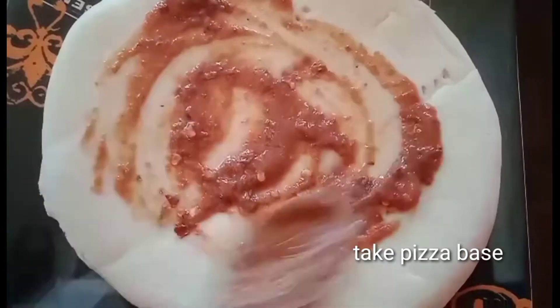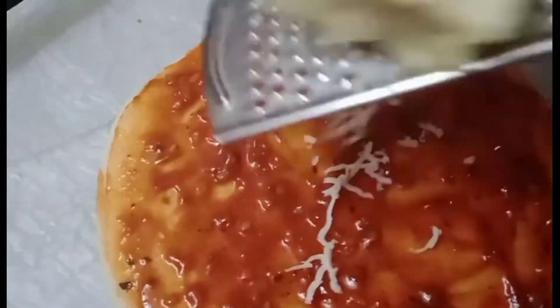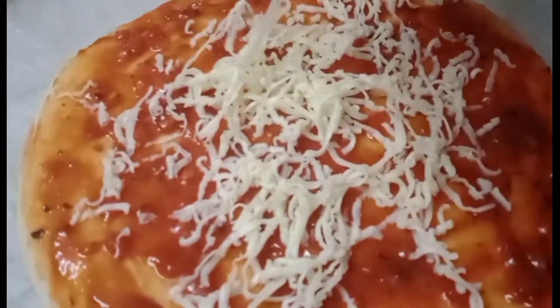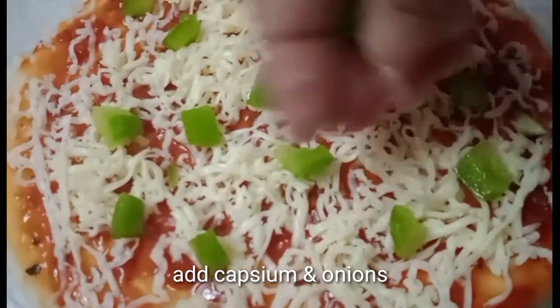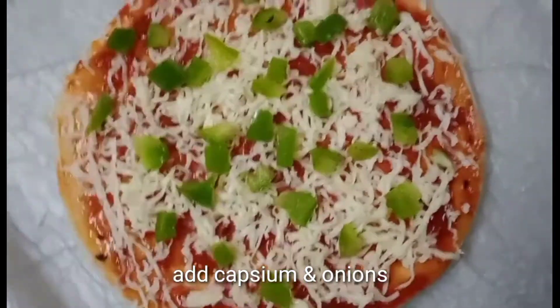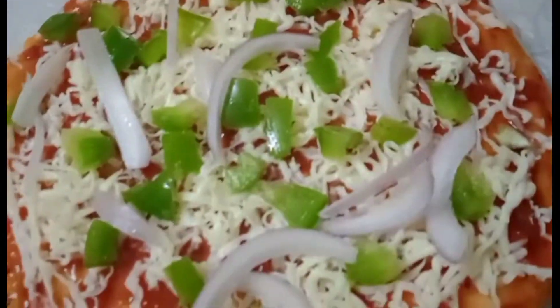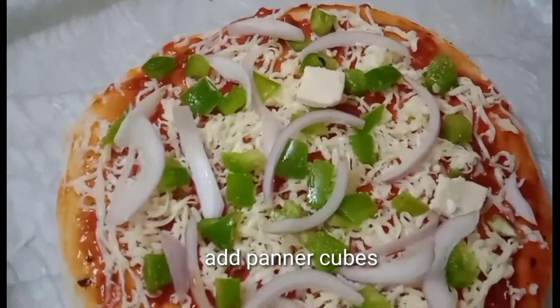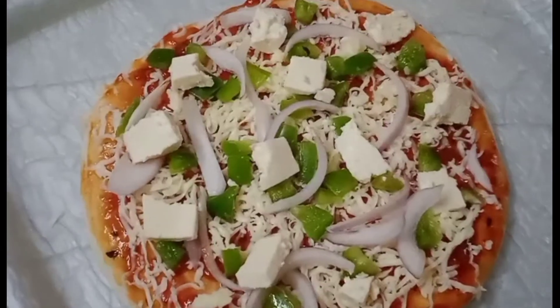Add the slices of cheese. Now we are ready to make a homemade pizza sauce. Then we grate the mozzarella cheese. Then we cut the capsicum and the onions. Now we are ready to cook the paneer. Then we cook it.